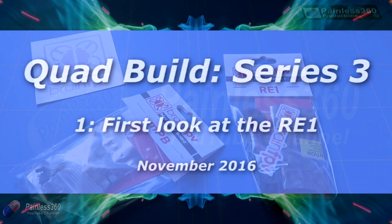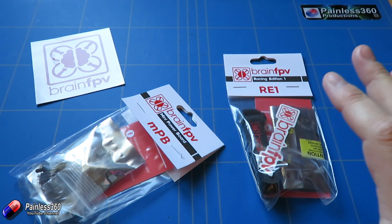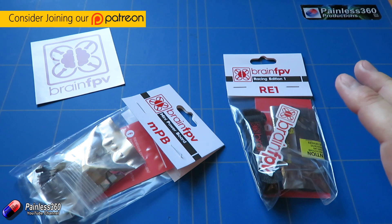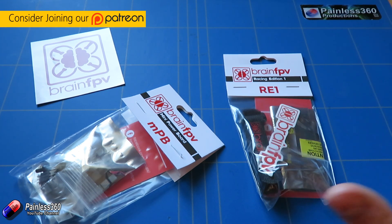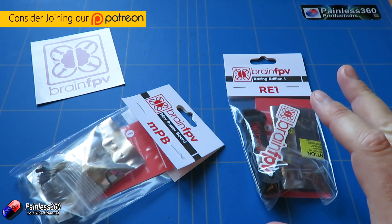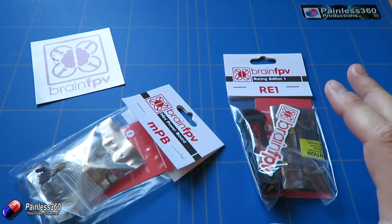Welcome to the video. This is going to be the first video in a brand new series where we're going to build yet another quadcopter on the channel. But this one we're going to use something a little bit different — not in terms of the motors or the props, but in terms of the power distribution board, the flight controller, and the on-screen display.